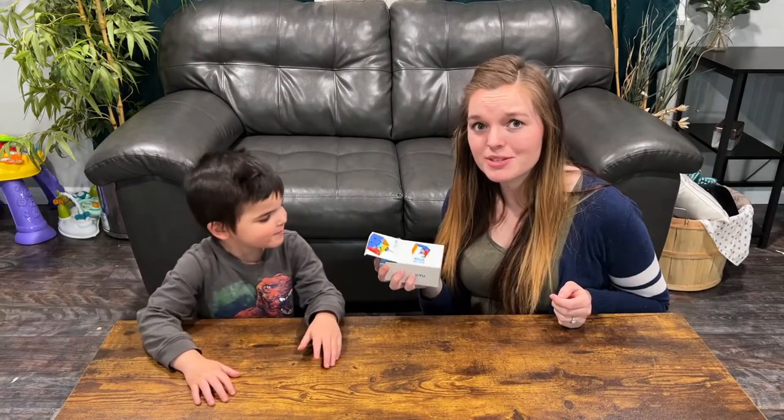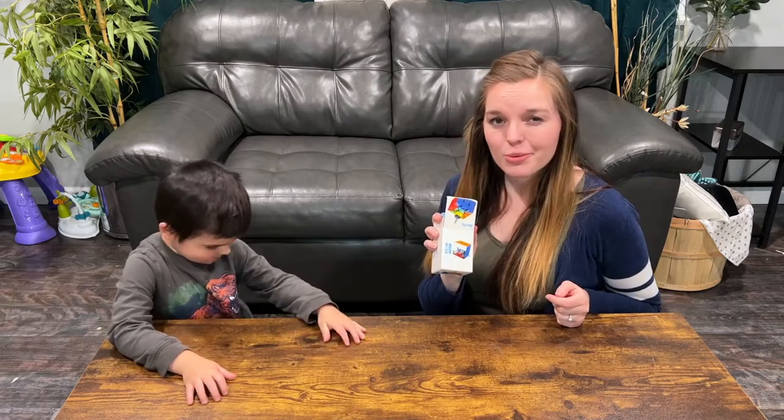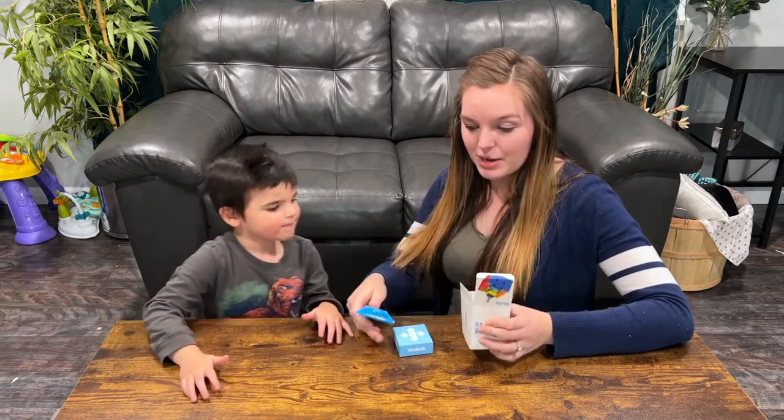Hey y'all, we're really excited about this new toy. We're not even sure how it works, but it's kind of like a Rubik's Cube but a little bit different. So I'm just going to get it unboxed.